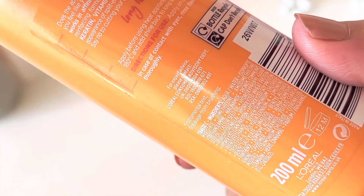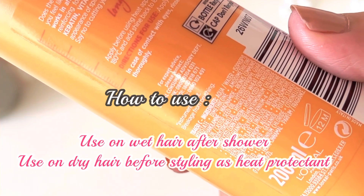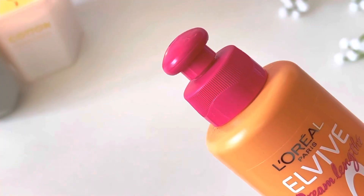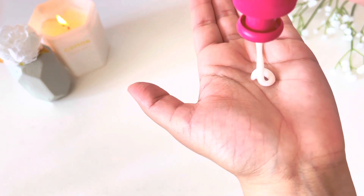The directions say you can use it on dry or wet hair, and you can also use it as a leave-in conditioner. If you're doing heat styling, you can use it as a heat protectant as well. As for the bottle, there's no lid — you press it a little and when you press it down it locks.